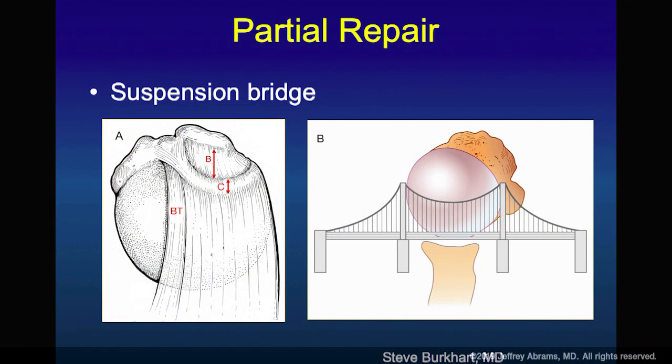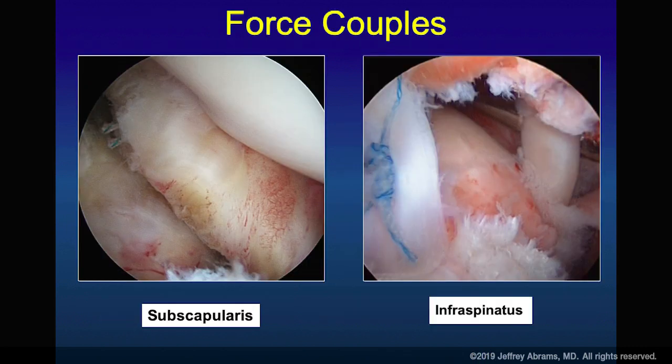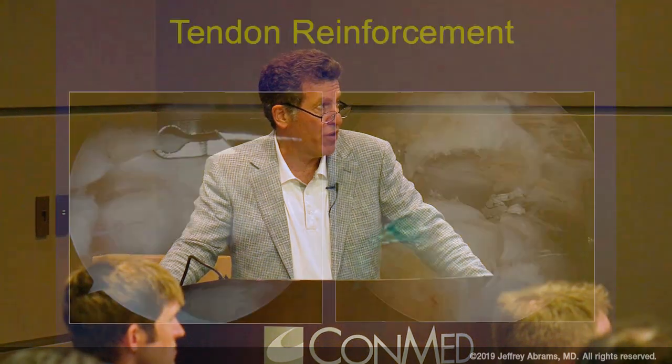Why does the partial repair work? Steve Burkhart popularized the concept: anteriorly, adjacent to the biceps, is the anterior cable of the rotator cuff; posteriorly, at the infraspinatus-supraspinatus junction. If those cables get displaced or torn, the shoulder becomes less stable and doesn't resist upward migration when the deltoid fires. The picture on the left is a subscap repair; on the right is the infraspinatus. You can see the supraspinatus will likely be deficient — you can graft it, leave it, or use the patient's own tissues to cover it.